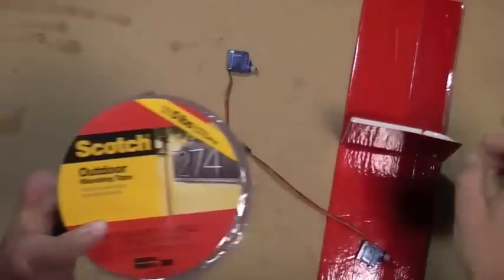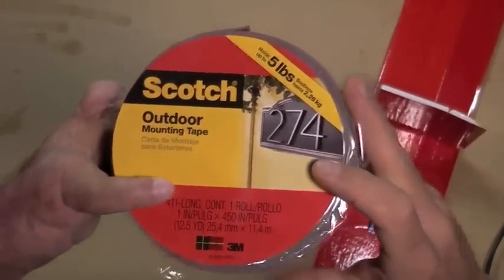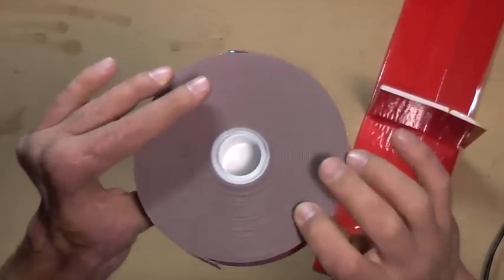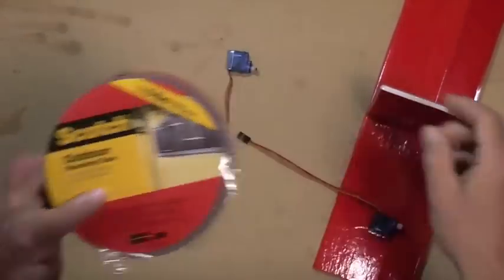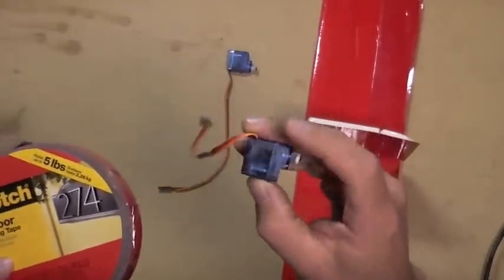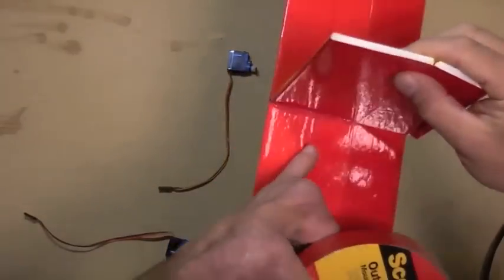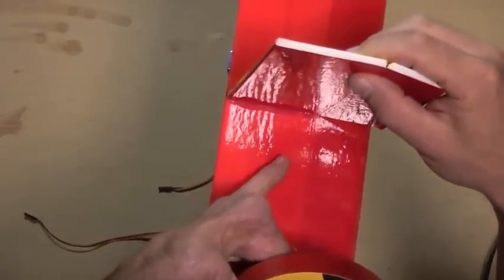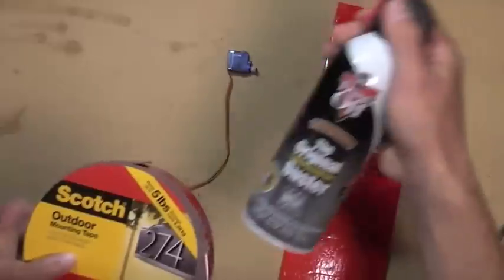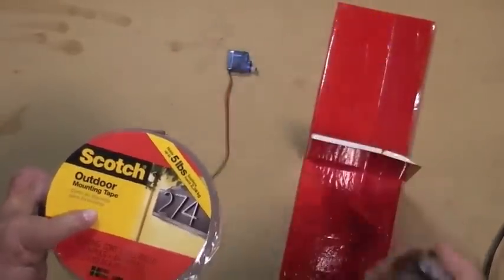For mounting servos in low-speed planes like this, I'm a big fan of this 3M mounting tape. It's about $15 for a large roll and will last many many models. It sticks extremely well to both the servo — particularly if you take off the sticker and clean it with a little alcohol — and it sticks exceptionally well to packing tape as well. It will come off in a crash, and it is removable with the chilling effect of using dust-off in its liquid form.